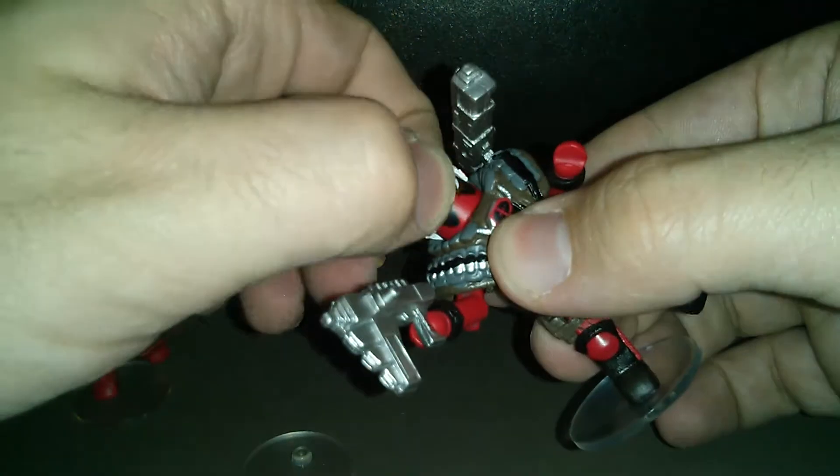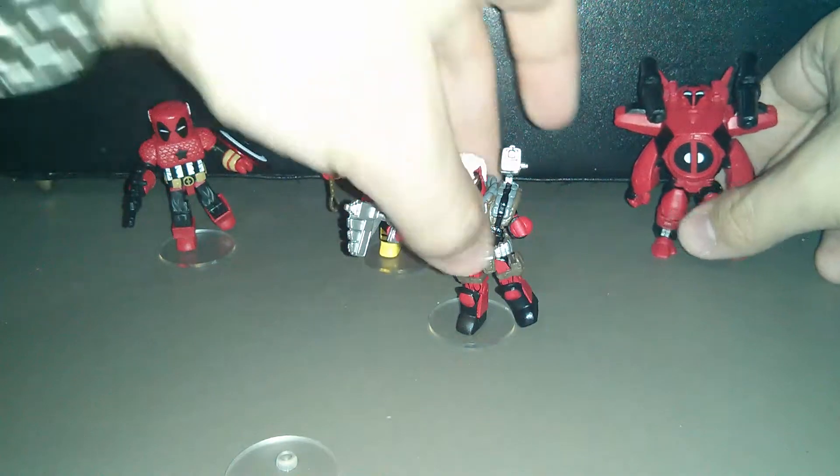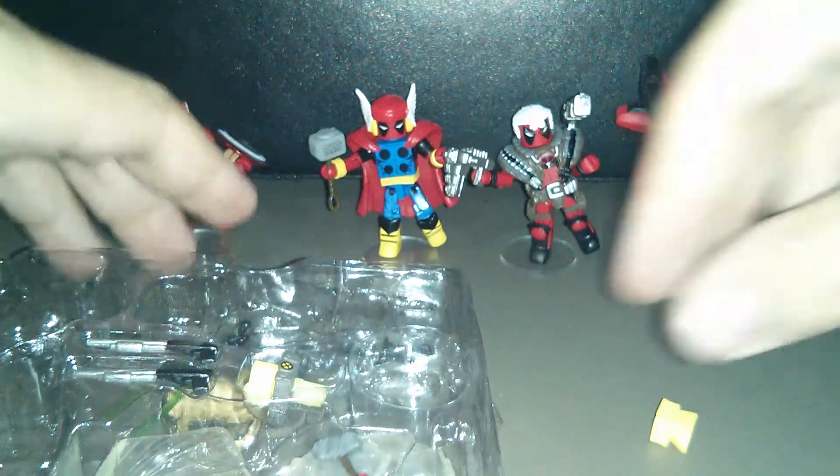Now for that bonus feature — here's the tray that has all the accessories. There's lots of guns, some lightsabers, a bag, an action piece for whipping the hammer around, another base for Iron Pool that's supposed to make it look like he's flying, some katanas, and various other random bits and pieces. I'm going to show those off, but first let me show you the extra figure you get out of this set and a couple of the action pieces.